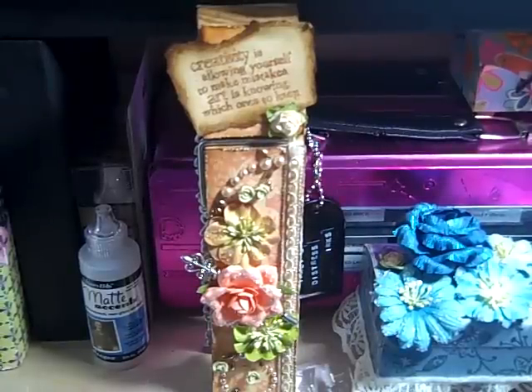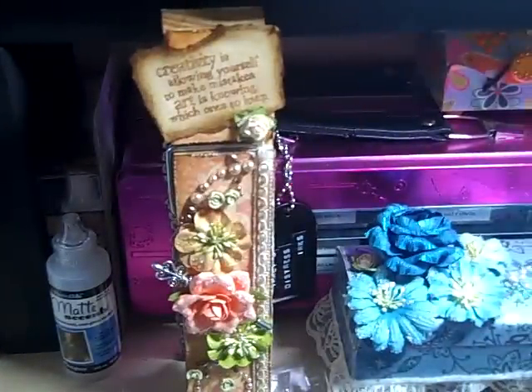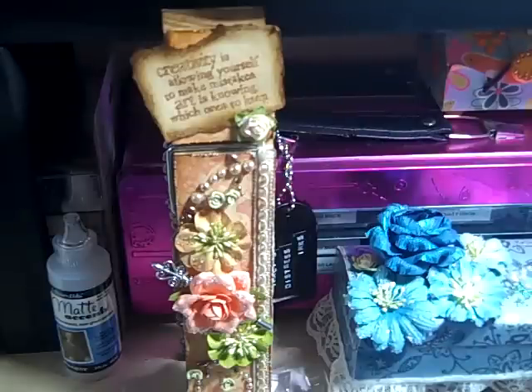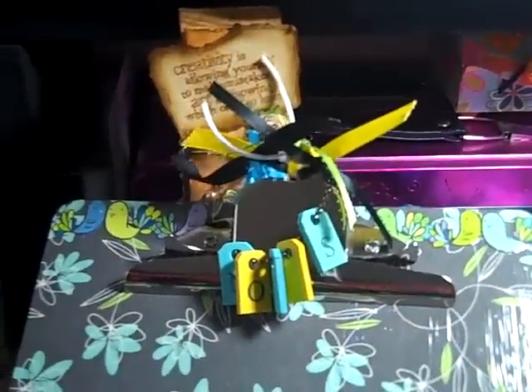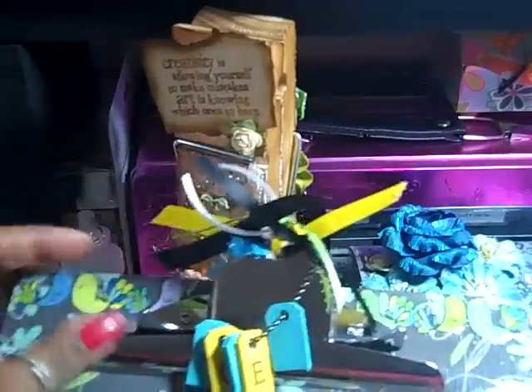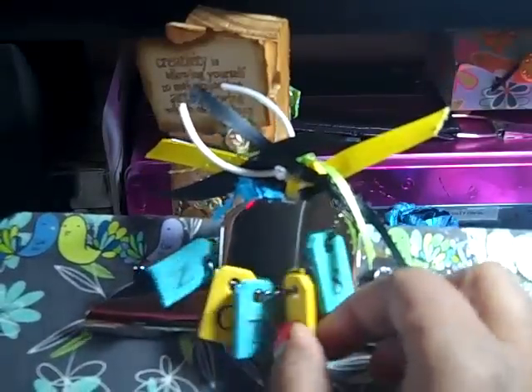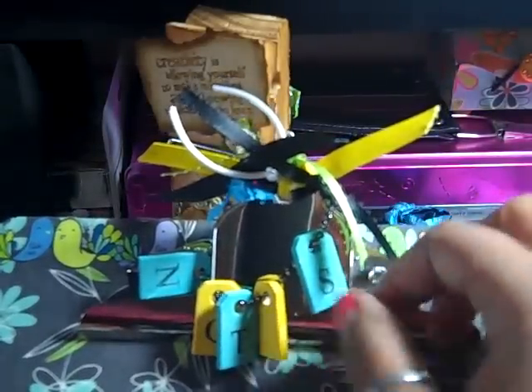Hi everybody, it's Tracy and I have a couple of projects to share with you. I did these both yesterday. This is my first project and it's a clipboard — it says 'Notes.' The letters get kind of messed up but I thought that's cute. For these little letters I just used these little wooden tags I found at Michael's and I painted — really stained — them.